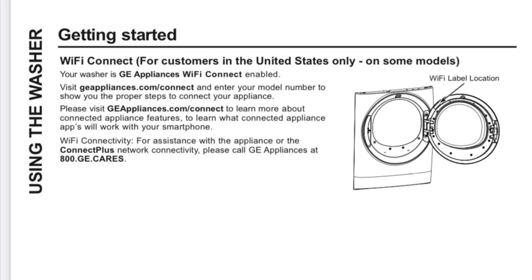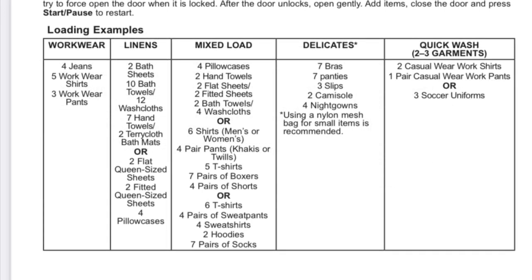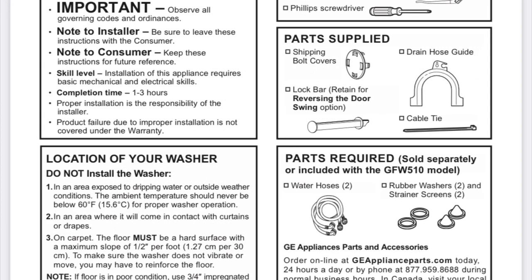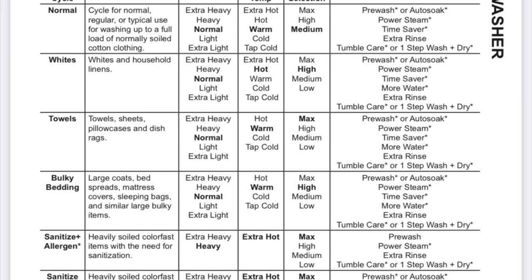This is about the Wi-Fi label location — I had trouble finding it when we were first setting up the washer and dryer. This is an example of how many clothes you can put in for each cycle. Here are all the parts that were supplied with the washer and dryer. The dryer has its own thing for steam — it has its own water hookup. These are all the settings for the washer that you can choose from and an example of what you would need each one for.